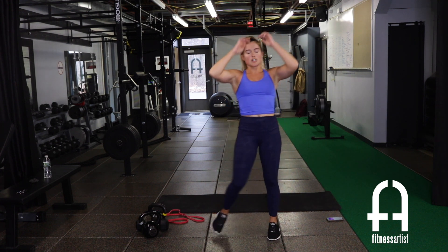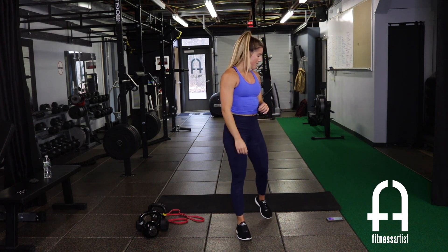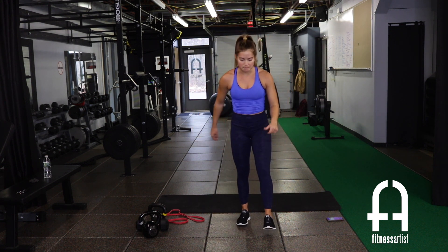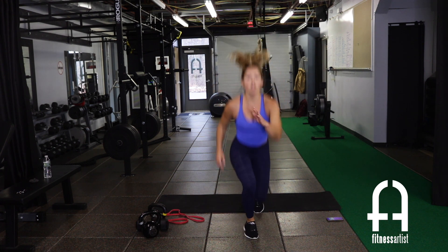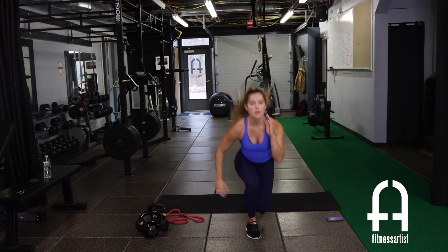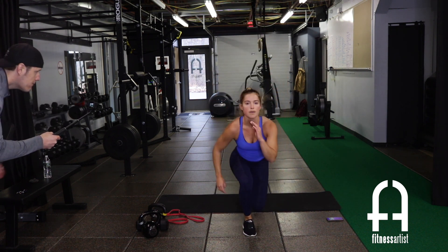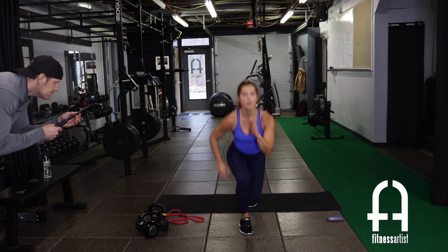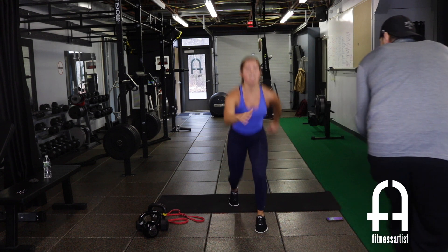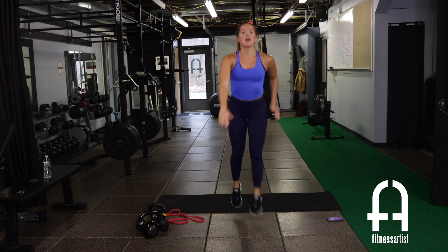Back to lunge, lunge, squat jump — ending round two, one more time through. Here we go: lunge, lunge, squat. Keep that pace. We're feeling it in the quads — fight that burn.